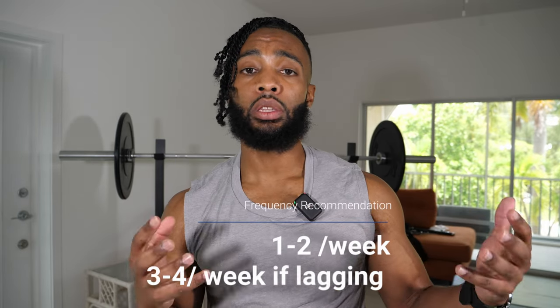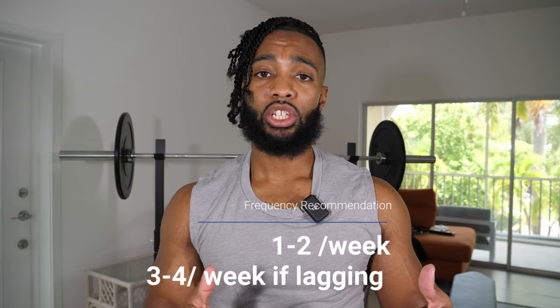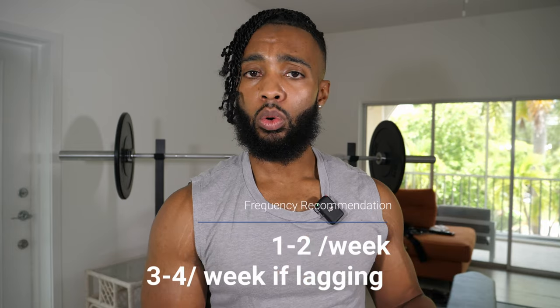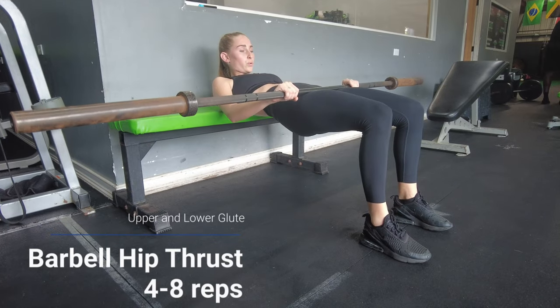The other consideration is whether you're happy with where your glutes are and just want to maintain, or whether you're looking for growth and how quickly you want it. There is a dose-response relationship between volume and muscle growth — the more volume you do, the more growth you'll see, as long as you're recovering. If you want to specialize on your glutes because they're lagging, hit them three or four times a week. If you're happy with where they are, once or twice is fine. On to the exercise section.